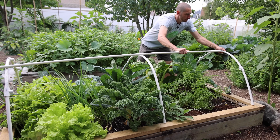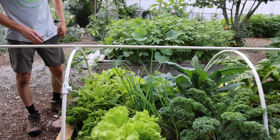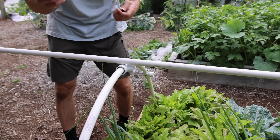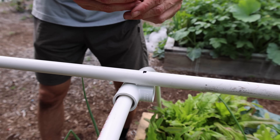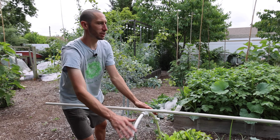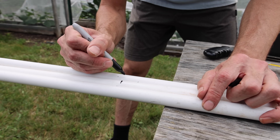I'll attach one side, then take my marker and mark it. I don't want it to be too long so I'll take a little bit off right here. Then we'll cut it. I'm going to cut three of them at the same length — these will make up my three support pieces. I got my three pipes lined up, marked them all at the same distance, and now we'll cut them.